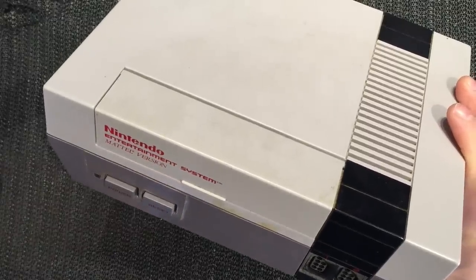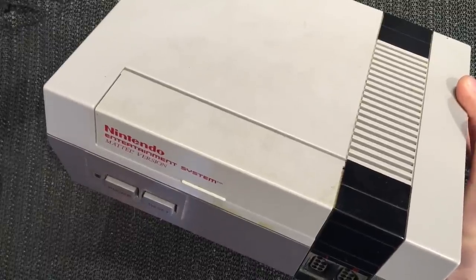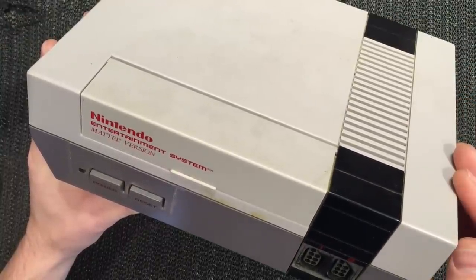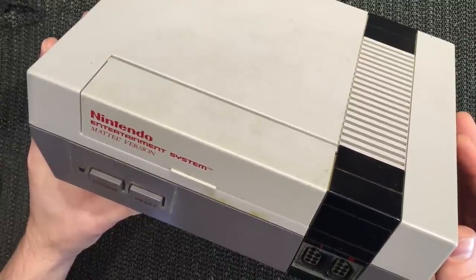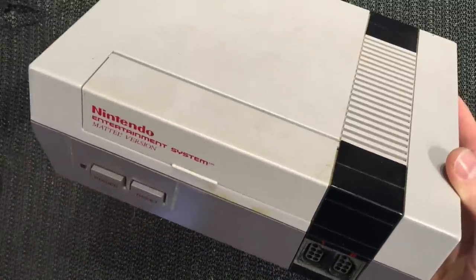Hey guys, Darren back again with another Nintendo video. I make a lot of Sega videos and I think it's only fair to focus more on Nintendo. Today we're going to look at the old NES. We're going to do two things: disable the 10-NES chip so we can play any cart - like a region-free mod - and pull the 72-pin connector out, give it a tweak, and try to get some life back out of the original.